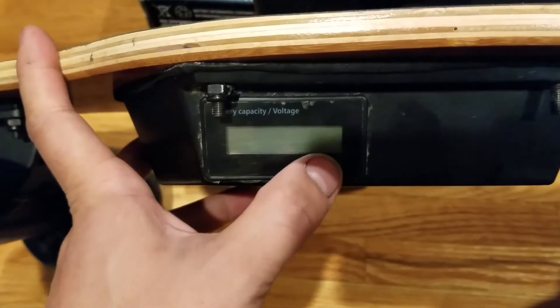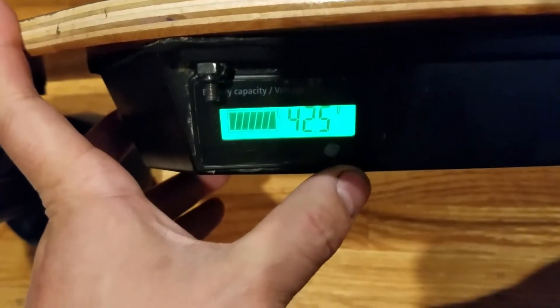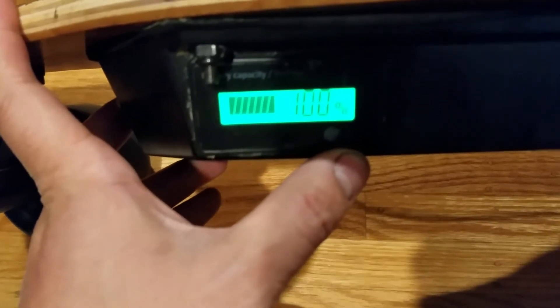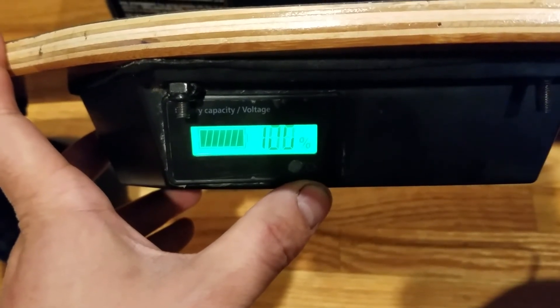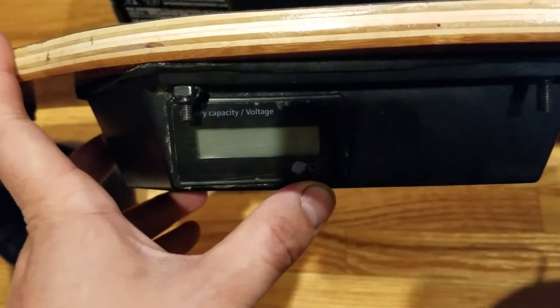Well, that's it for the battery gauge mod on the Meepo board. Subscribe for more videos on modifications to the board — I have a few ideas I want to try out. Thanks for watching.